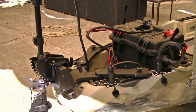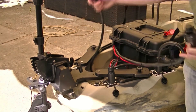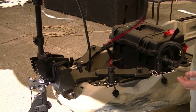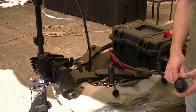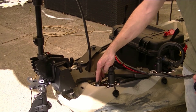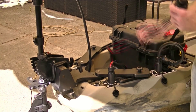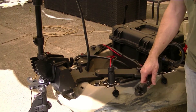I have this old Minn Kota 65 trolling motor that I've been using as a temporary motor. I've hacked it to bring out the power cable and to bring out the throttle switch to a remote so I can control it from my seat. Making this kind of wiring for the final trolling motor is what this connector is all about. I'm going to do the same thing — take the hand throttle control and bring it out to a remote. For now, this is my temporary setup that keeps me on the water while this project is underway.